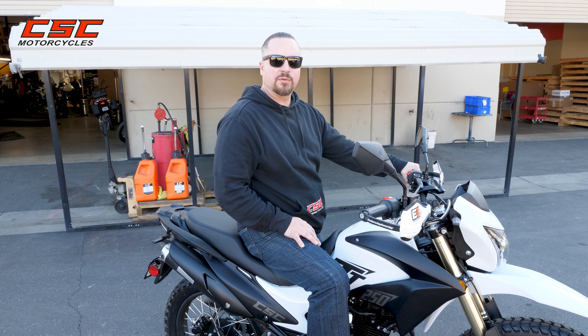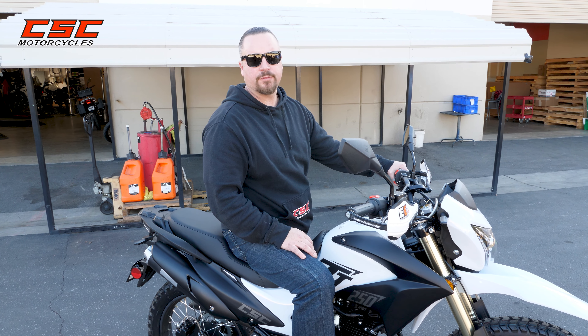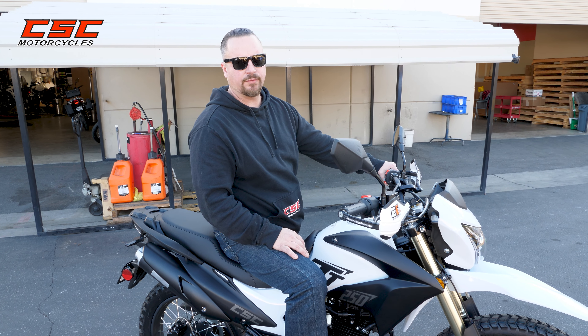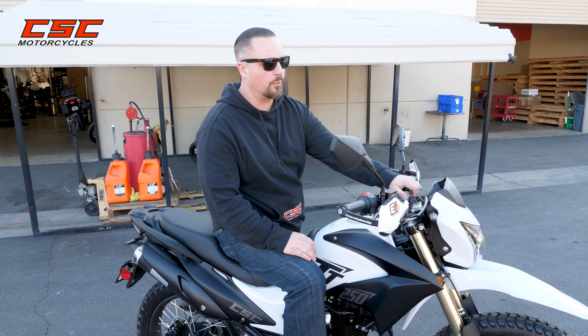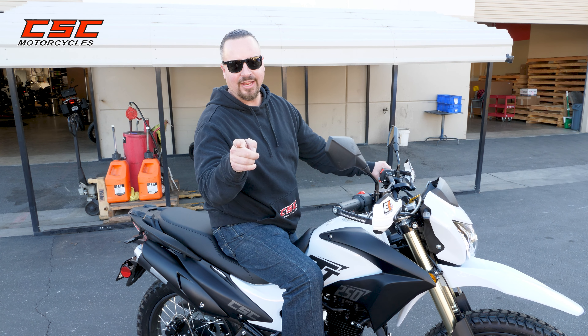Thanks for joining us once again at the CSC Garage. Hope you found it informative on how to start up your TT250. Now that this engine's hot, we won't even think about the choke. I'm going to turn it on and start it right up. Enjoy the ride.